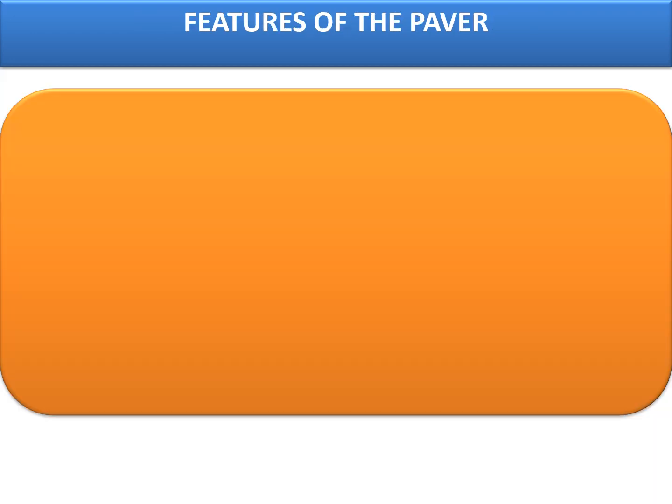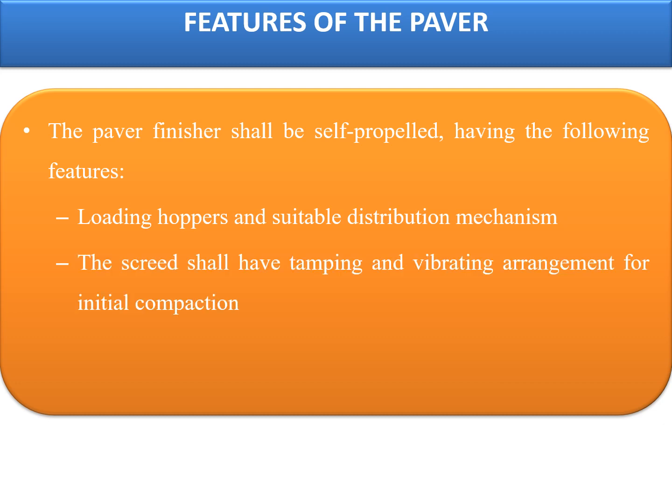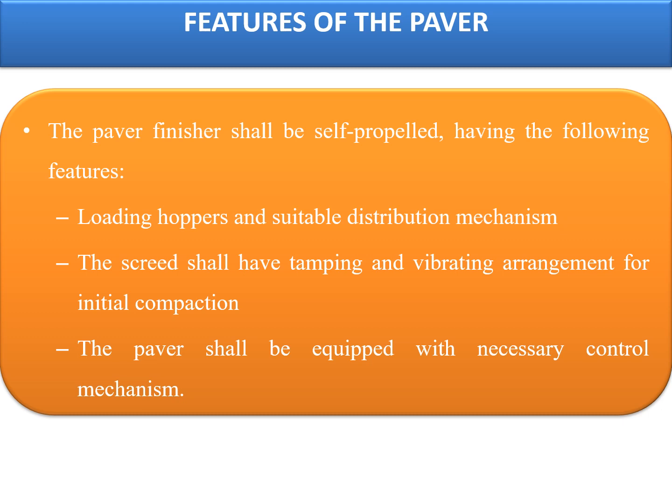Features of the paver: the paver finisher shall be self-propelled having the following features. A loading hopper with suitable distribution mechanism to distribute the mix on both sides of the paver uniformly. The screed shall have a tamping and vibrating arrangement for initial compaction of the layer as it is spread without rutting or otherwise marring the surface profile. The paver shall be equipped with necessary control mechanisms to ensure that the finished surface is free from surface blemishes.